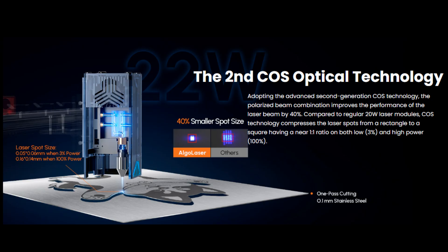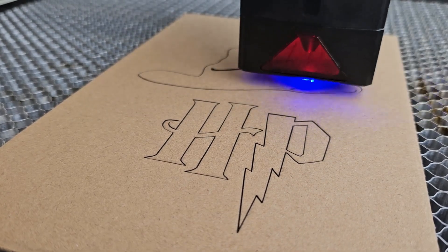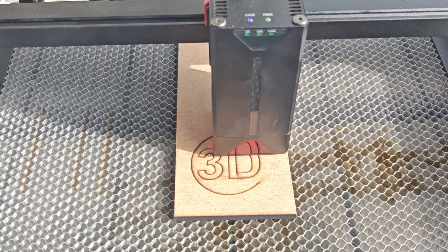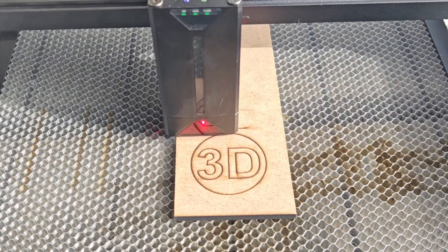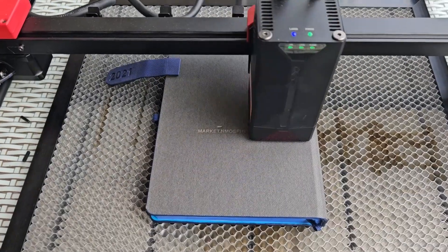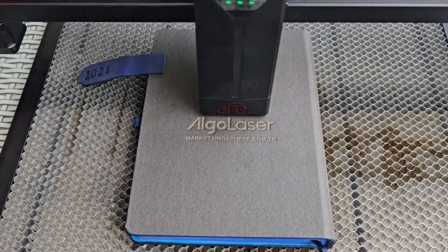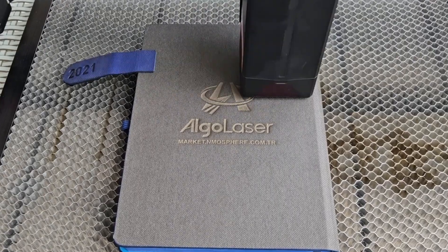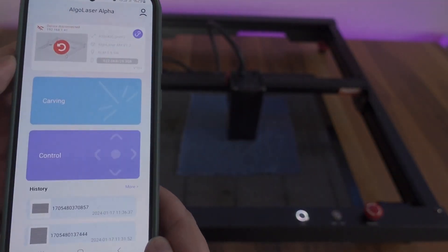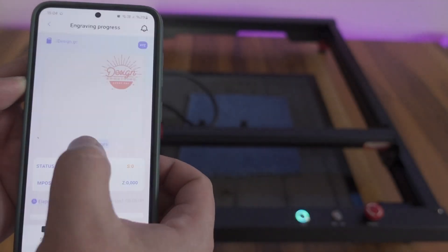AlgoLaser Alpha has lasers with a total power of 22 watts. With an advanced reflection technology, it can collect these lasers in a 40% smaller area than its competitors, and thus it can perform well even at high speeds. Alpha can cut and engrave many different materials of various thicknesses, from wood to MDF, from acrylic to leather, from cardboard to thin metals. The device has a 32-bit motherboard and a dual-core processor, can reach speeds of 400 millimeters per second. We can use Alpha by connecting it to the computer with a Type-C USB connection, and thanks to its wireless connection feature, we can also control it from our tablet or phone.